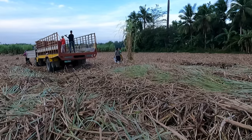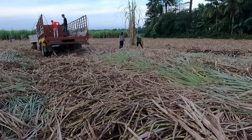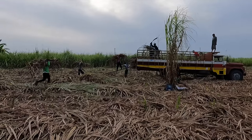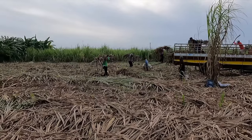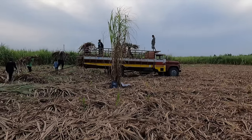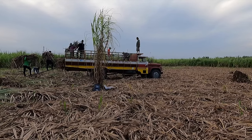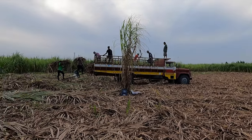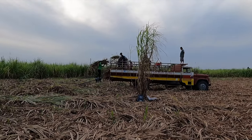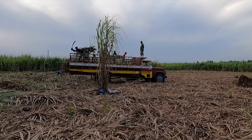They're preparing the truck and have started to load it up. They pick up their bundles and take them over to the truck, and the guys on the truck are chopping them into smaller pieces so they can fit more. If you meet one of these trucks on the street it looks full of whole stalks, but they always chop it up to get more on, then put whole stalks on top to keep it down during transport.